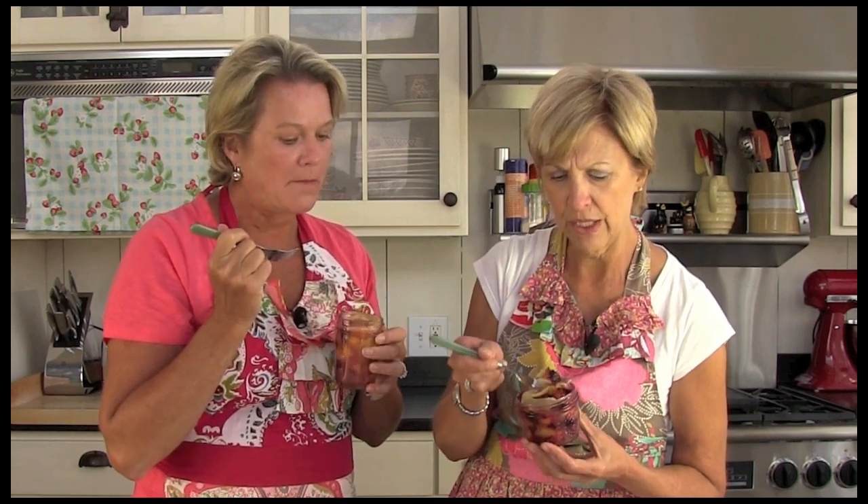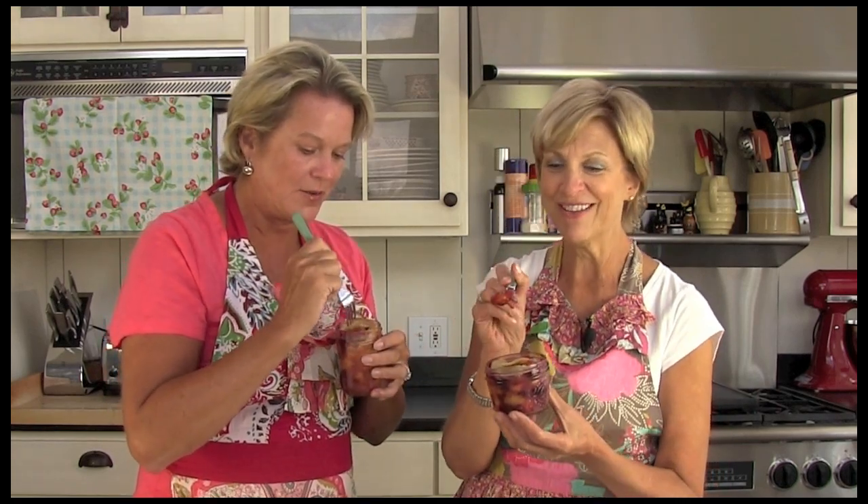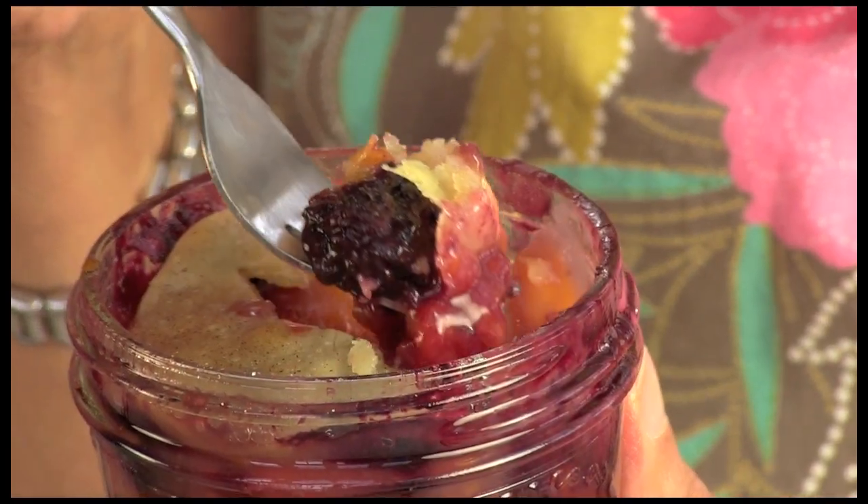Look how flaky my crust is — it's still warm. That looks nice. What a great little way to serve this. I think it'd be yummy with a little bit of ice cream on it, or a little dollop of whipped cream. It would be delicious. These are amazing. Look how easy — how easy was that? Really easy. Even we did it.